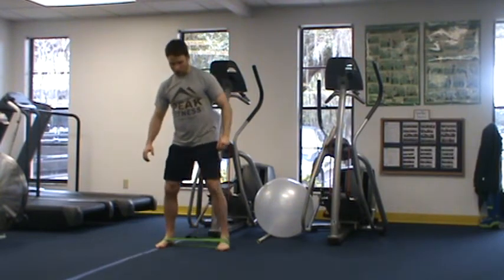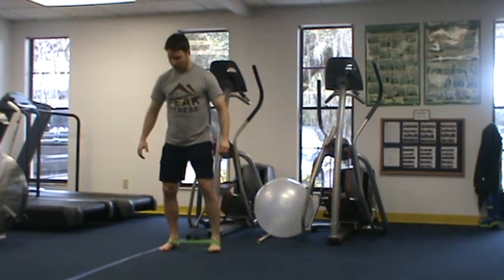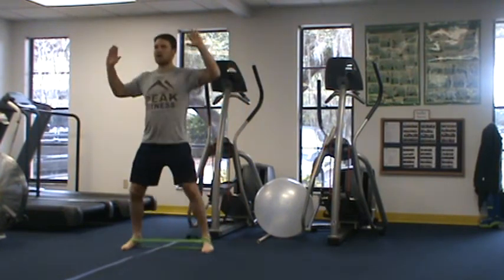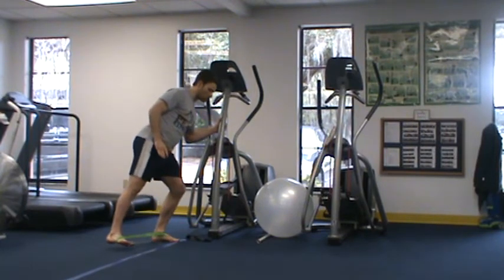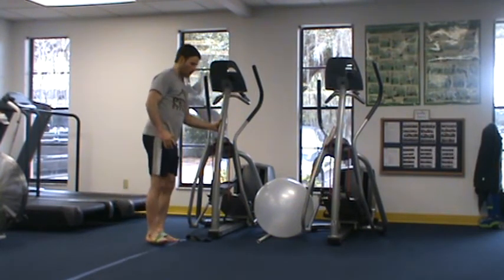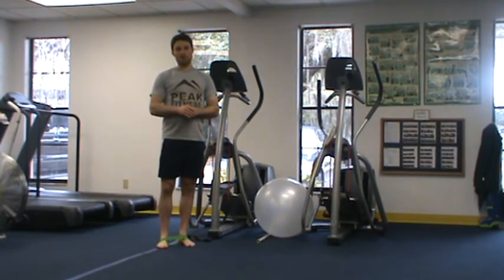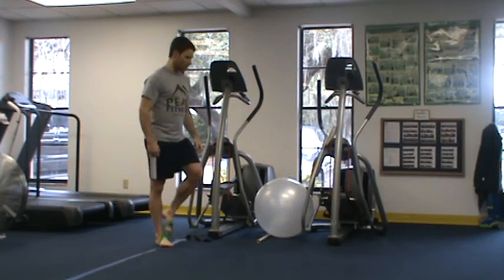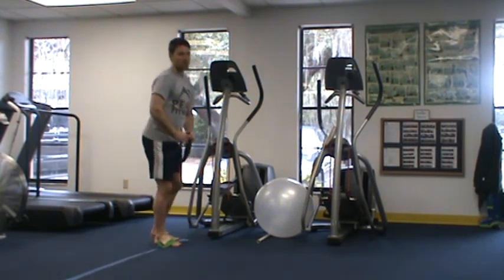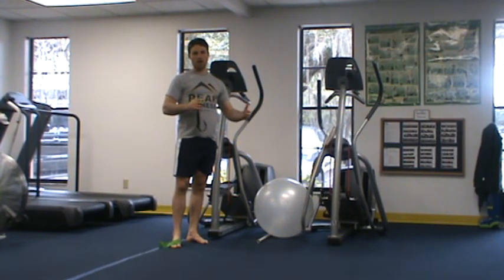For example, I might do 12 side steps down, 12 side steps back, and end with mini band jacks. Or I could do a lateral squat followed by lateral side kicks. We can go all the way up to a 3 to 5 exercise circuit and really burn the side of the hips. And when you factor in progressing up to the black band, you have an almost unlimited way to strengthen these muscles without ever having to touch a weight.